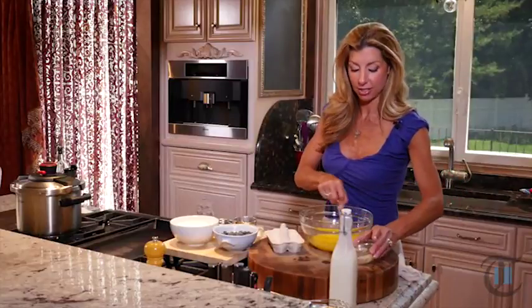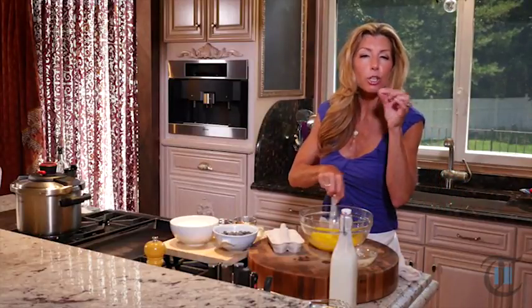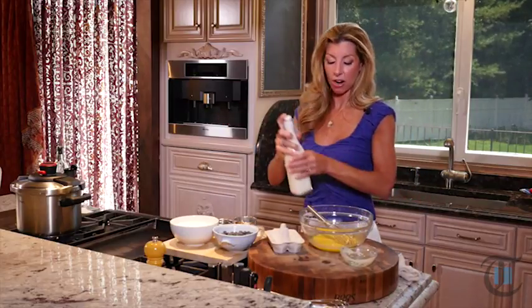The butter is actually the magic ingredient in these pancakes. It gives them a little crispness around the border — that's the magic ingredient. And our buttermilk as well.